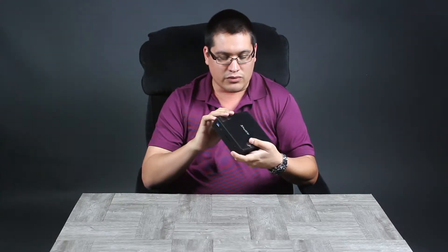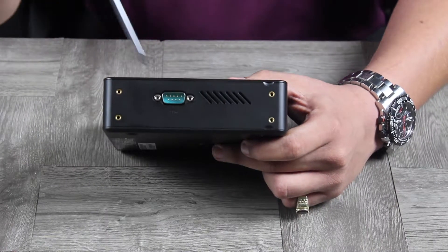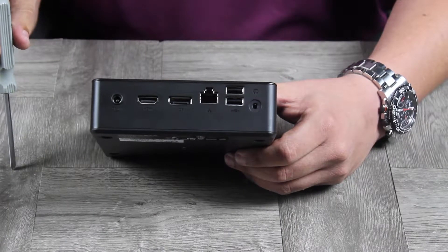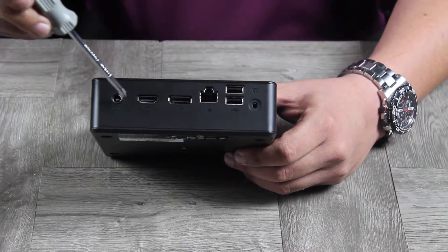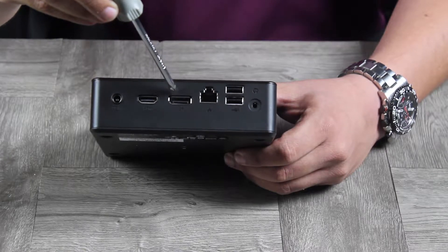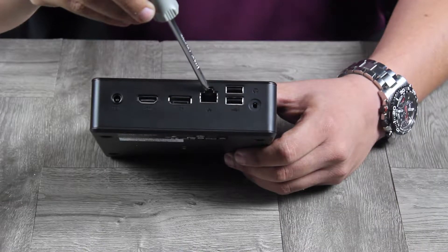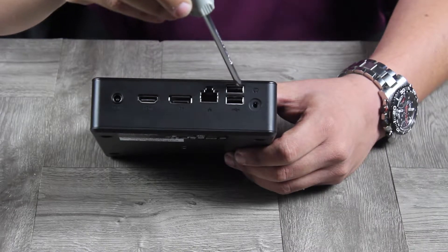If we rotate the unit, we have RS-232 for all you legacy buffs — so if you have legacy hardware like printers or scanners, you have an RS-232 port there. Continuing around, we have DC-in for the 65-watt power adapter, dual display capability with HDMI and DisplayPort — and notice they're full-size ports, not mini, so no adapters needed unless you're using a legacy monitor like VGA or DVI. There's also an RJ45 one-gigabit port from Intel.